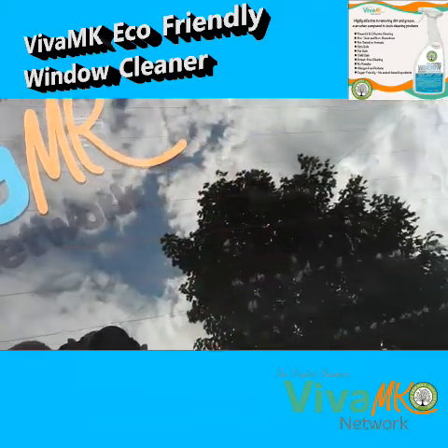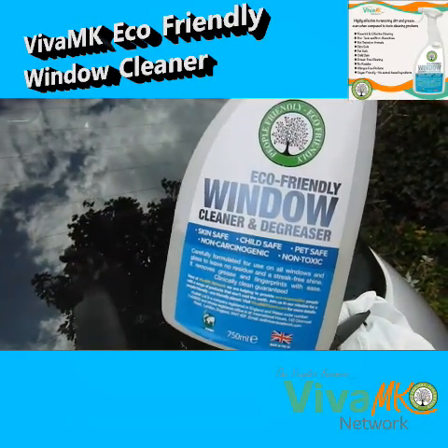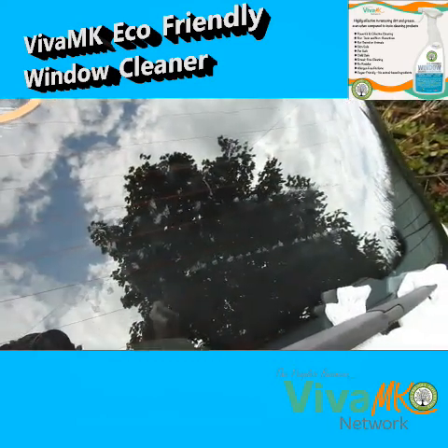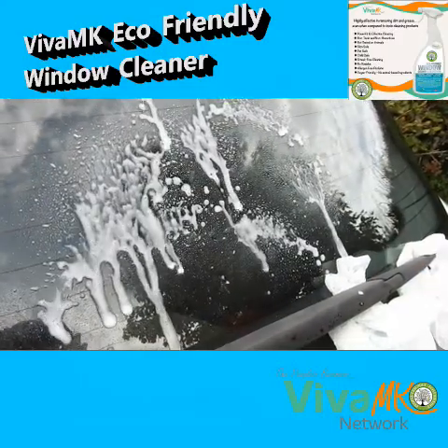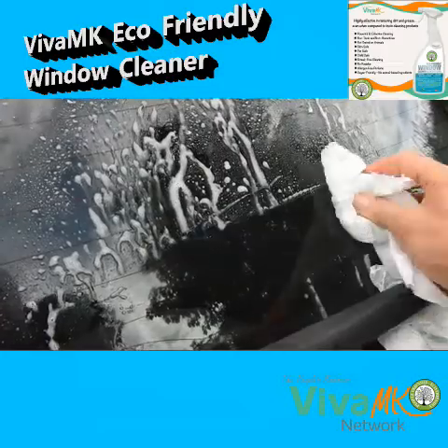What I'm going to do now is a quick demo using the Viva MK eco-friendly cleaner and degreaser — and hopefully you can see that. I'm going to squeeze it over there, just drop that on the floor because I'm doing it one-handed.